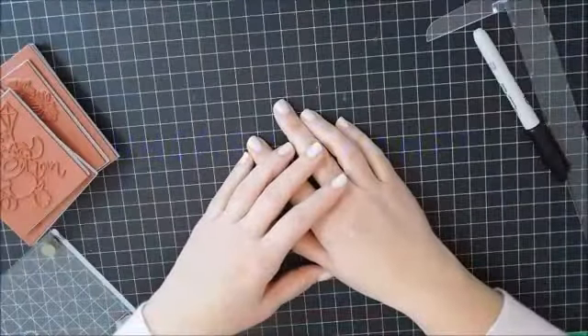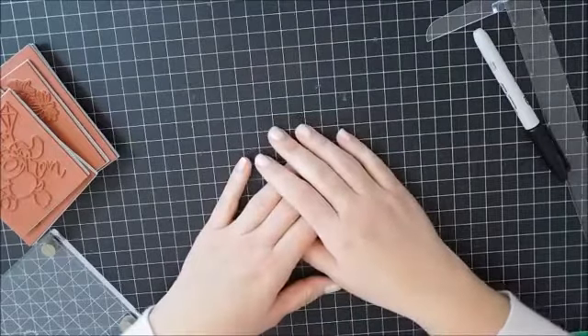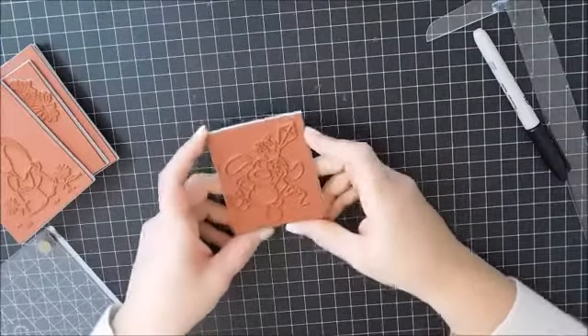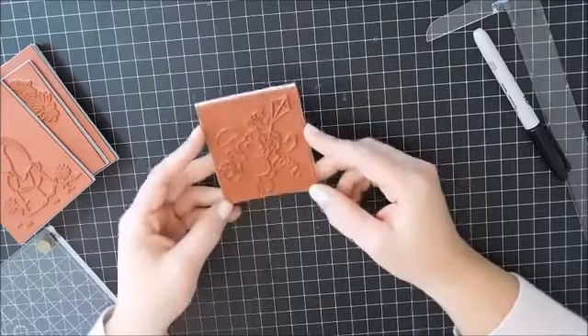Hi everyone, this is Jeanette. Today's video is just a quick video to share a tip with you. I do this with my mounted rubber stamps so that I'm able to stamp them straight. This is a little trick that I do.